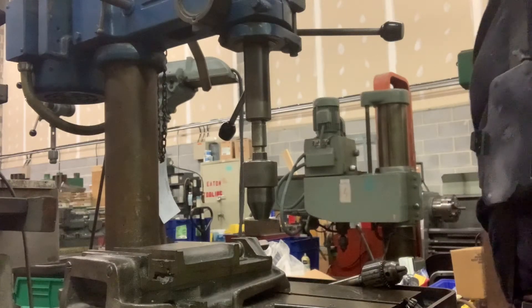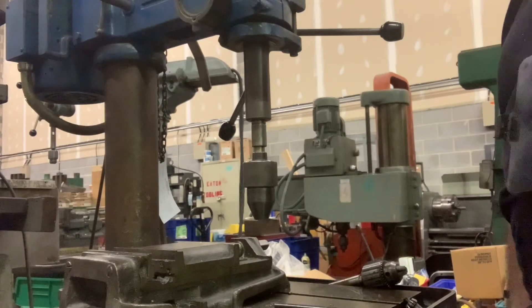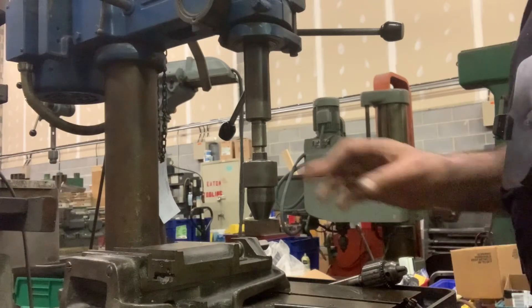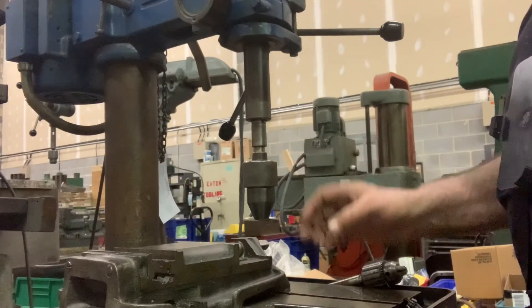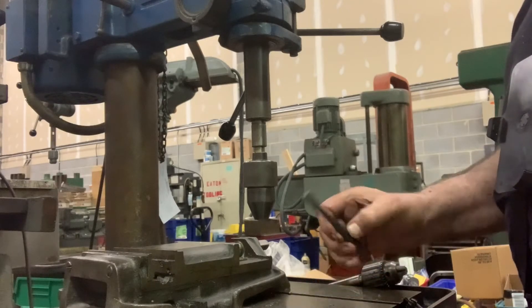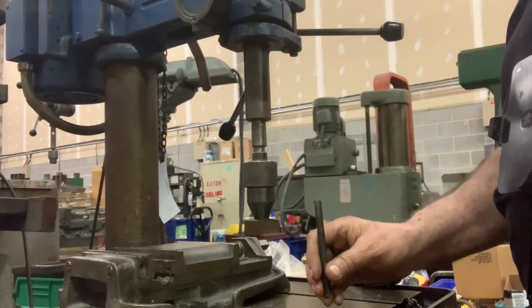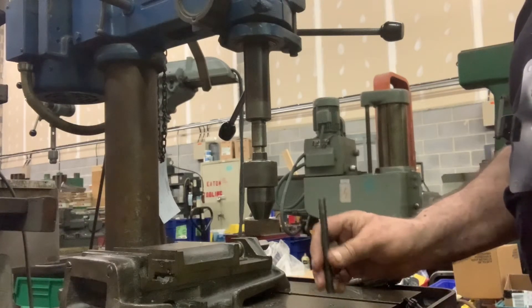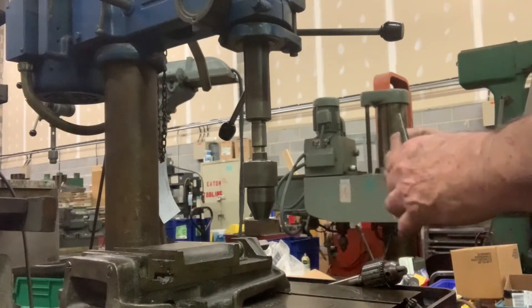I'm going to demonstrate a Wallstrom number 28-94 automatic drill chuck — that's this thing. I'm going to simulate a drill bit with this transfer punch because it's smooth, and you have to handle the bit with your fingers. I'd rather handle something smooth when I'm doing something where I don't know nothing.